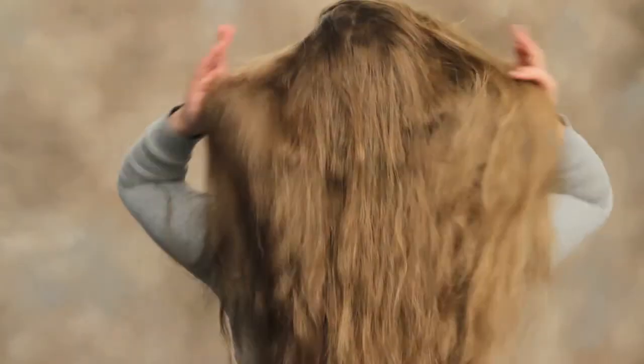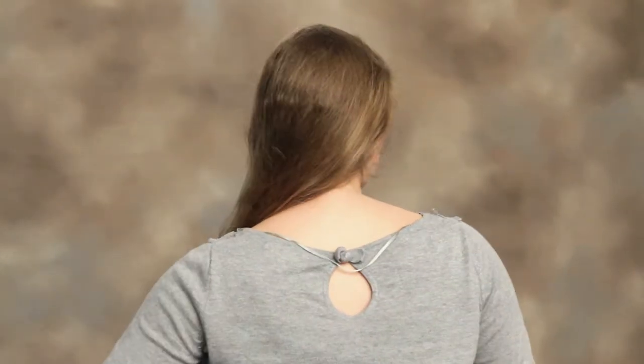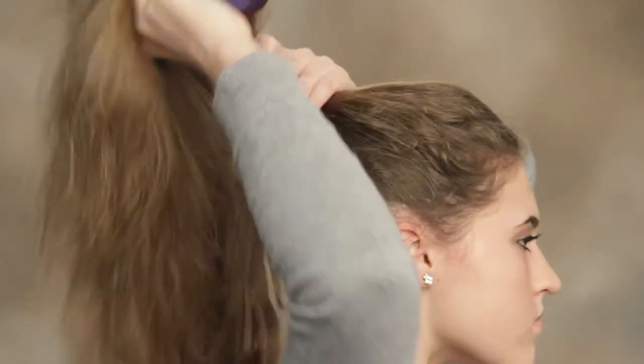So we're going to start out with the simple ballet bun. We're going to brush out our hair first to make sure there are no knots or anything that's going to keep the bun from being smooth. Then we're going to bring our hair into a high ponytail, again brushing anything out.